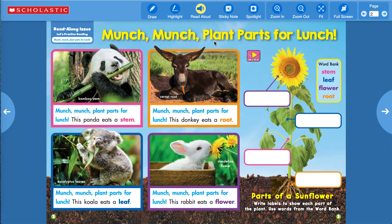Munch, munch, plant parts for lunch. Look at this — this is a panda bear, and he is eating bamboo. That's what pandas eat. This panda eats a stem, a bamboo stem.